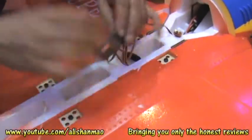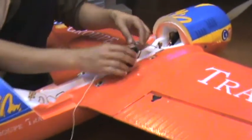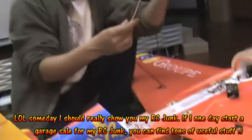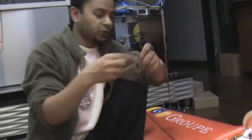Let me pull this out and show you what I did. This plane uses two aileron servos and two elevator servos. What I did is connect the elevator servos using a Y cable. Here it is from my RC junk — a Y cable has two connectors coming in and connecting to one, so you can plug both into one channel on the receiver. Using a Y cable, I connected the two elevator servos to channel two.